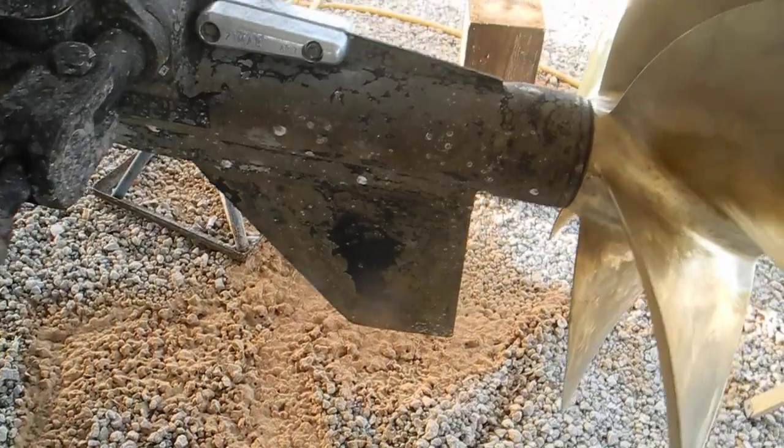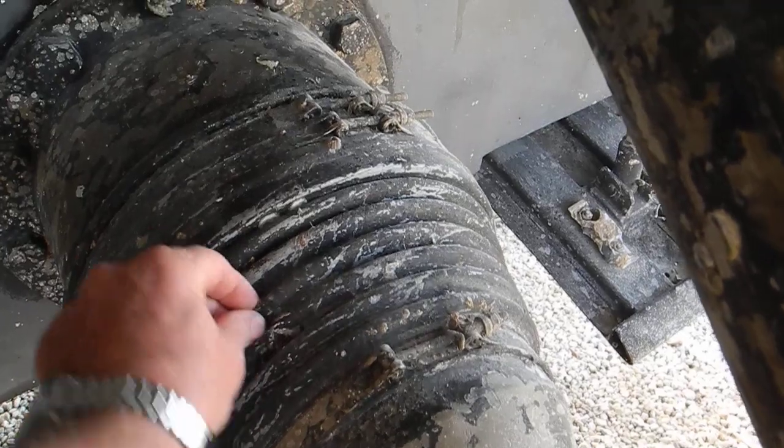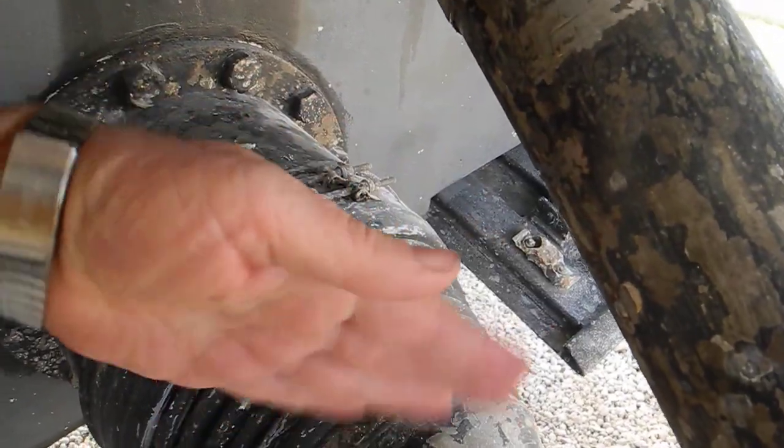Got a little bit of a dagger there. This is a rubber bellows — you can see it's moving. So that allows it to move back and forth, or actually move this way back and forth.